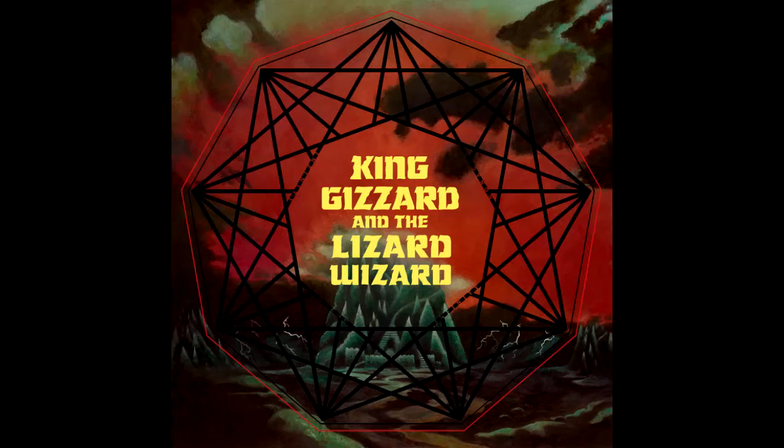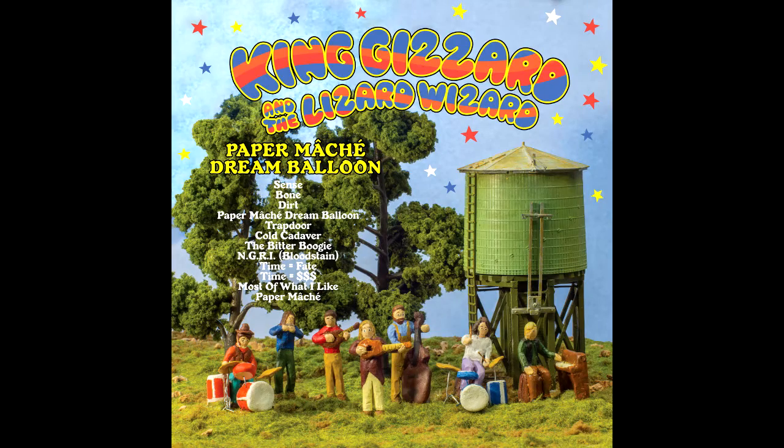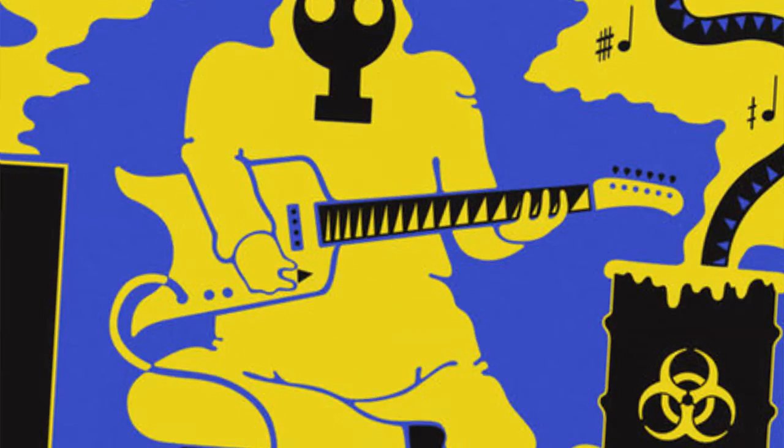It may seem like a gimmicky theme to base a whole album around, but King Gizzard have usually been all about gimmicks and have managed to make them pay off in spades. Just check out the infinitely looping Nonagon Infinity or the solely acoustic-based Paper Mache Dream Balloon. I also believe the Flying Microtonal Banana is the name of the guitar depicted on the front cover.